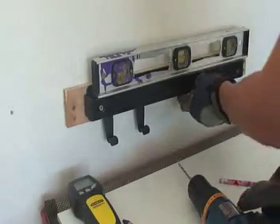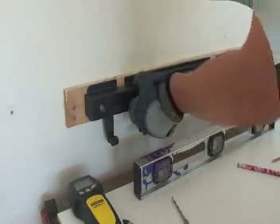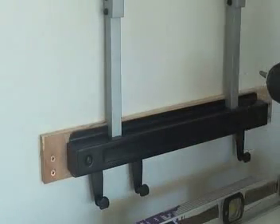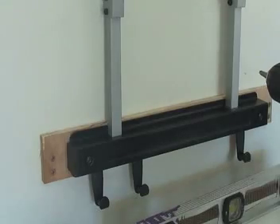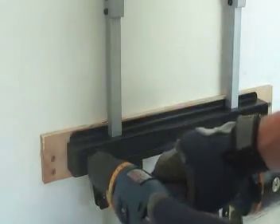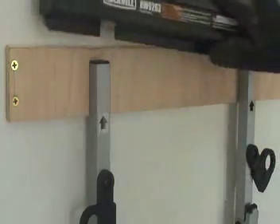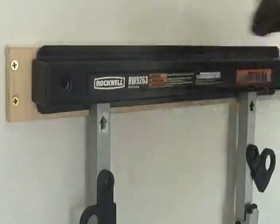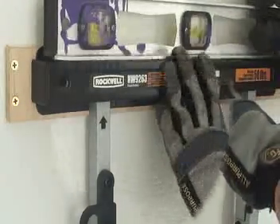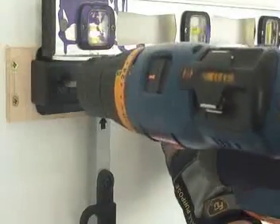Then do the same with the right side of the bracket. As soon as everything is done, I will put the vertical supports and proceed with the same procedure for the top bracket. The installation of the top bracket is a no-brainer operation — the only thing we need to do is place the bracket in between the vertical supports, check for level, pre-drill the holes, and install the fasteners.